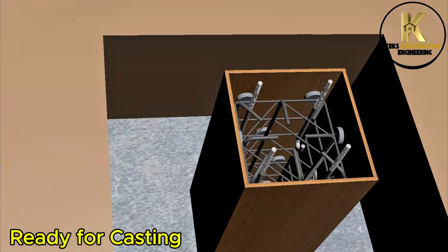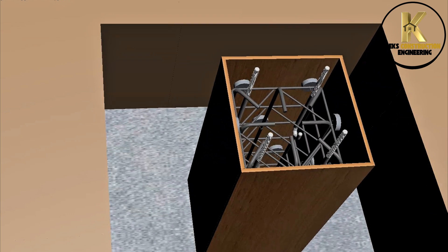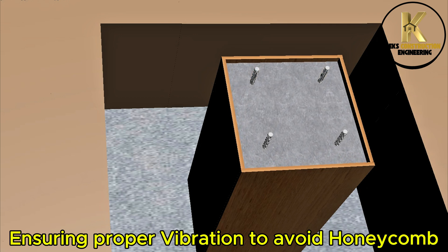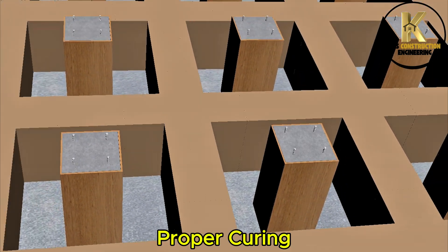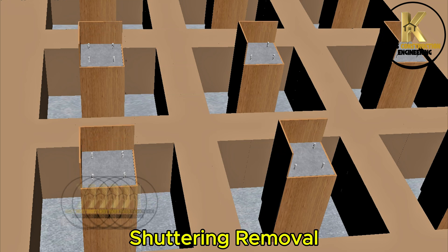Ready for casting. Casting of stub column pedestal. Ensuring proper vibration to avoid honeycomb. Proper curing. Shuttering removal.